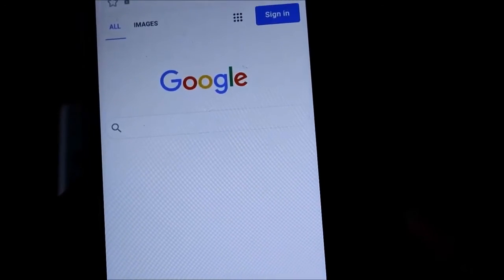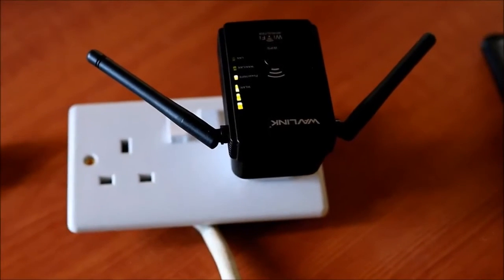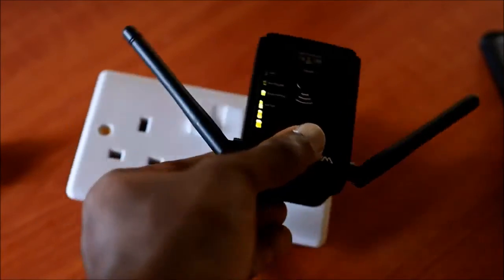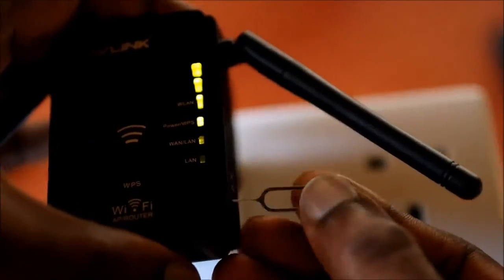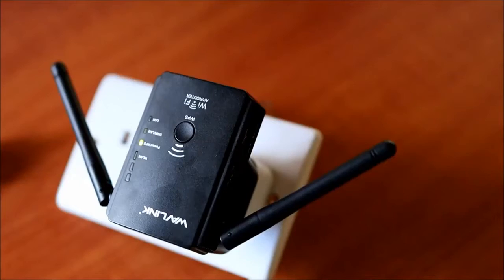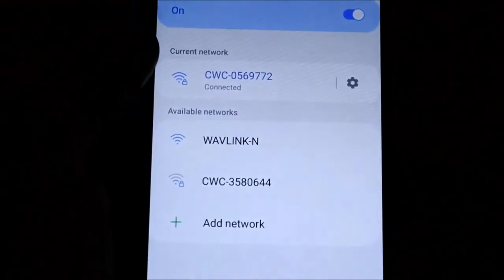One last thing — if you made any mistake while setting this up, you can reset it to factory settings. There is a reset hole here. Take a pin, hold the reset button, then release. The Wi-Fi extender is now reset to factory settings and you can set it up all over again.